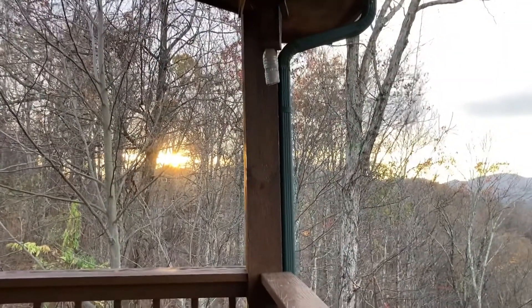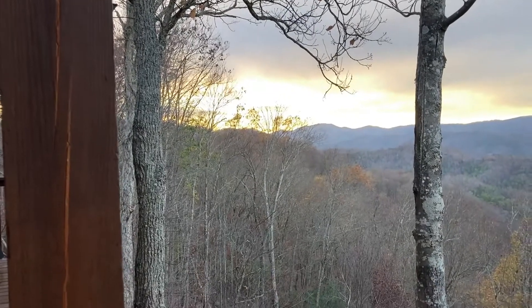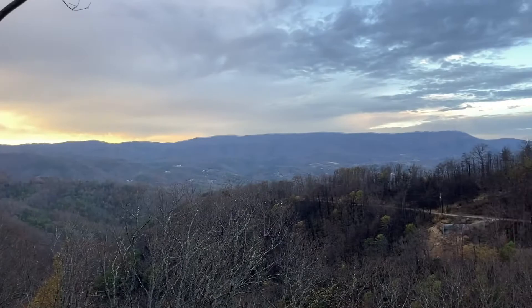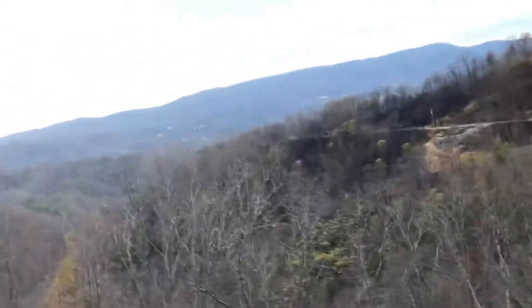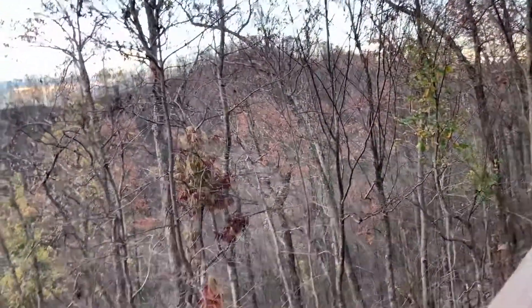You can see the sun peeking out over there — it's getting ready to set. It's just so beautiful. You can see the other mountain range across from there. I could just really live up here. The fire just did so much damage, though.